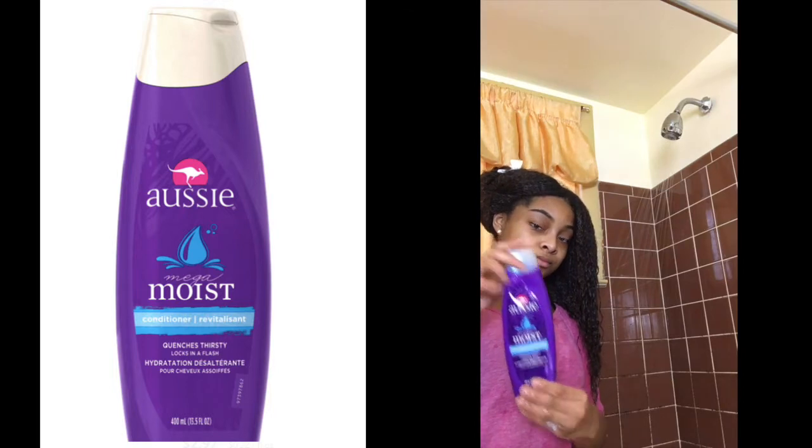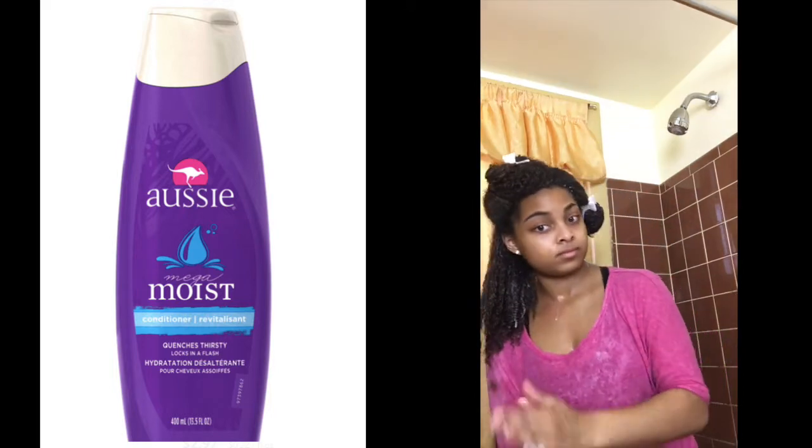I also used the Ozzy Mega Moist Conditioner because I heard a good review about it and it really did make my hair a lot softer. My hair absorbed the conditioner quickly so I had to apply a lot of the product, especially because my hair is thick.